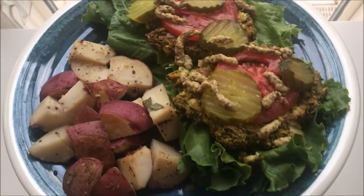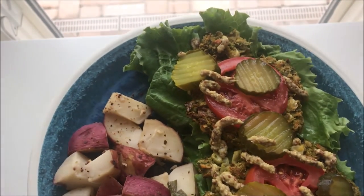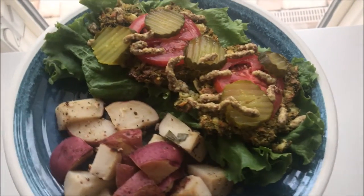I dress these ones up by putting them on some lettuce, and then adding a tomato, pickles, and stone ground mustard on top.